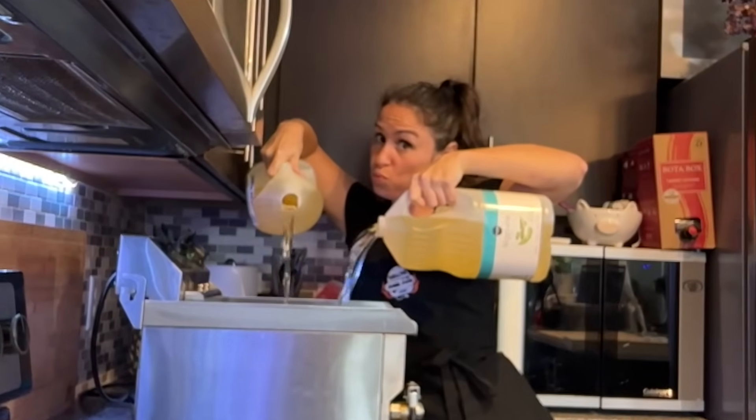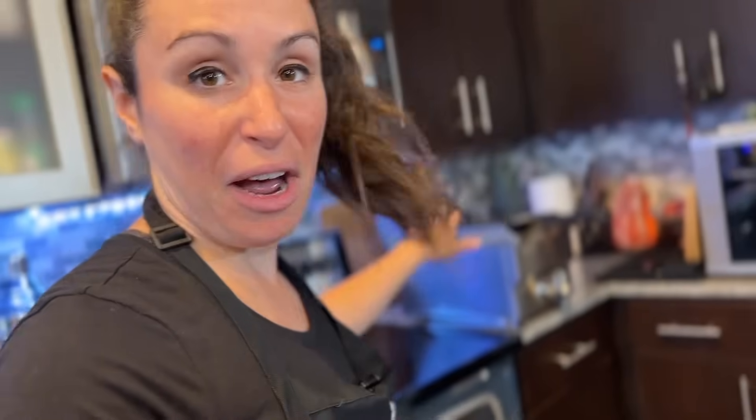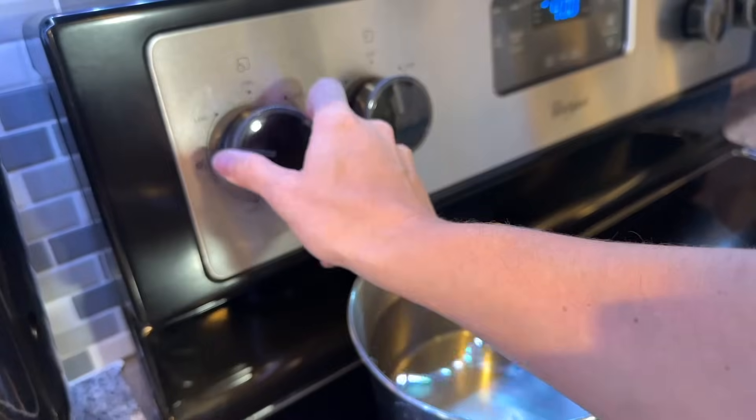Each of these wings has a different cook time. For the oven, I'm going 400 degrees for 40 minutes. Boiling — 10 minutes. Air fryer — 10 minutes. Deep fryer — about five to seven minutes. Let's get them cooking. I'm pretty sure baked and boiled aren't going to be great, but interesting to compare.